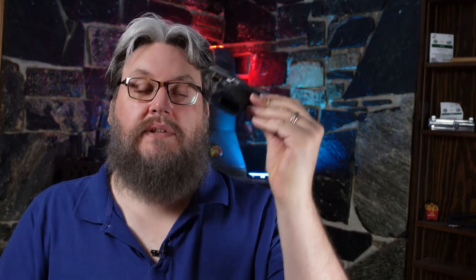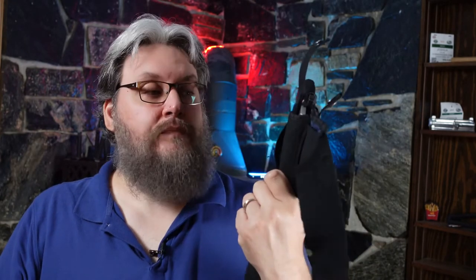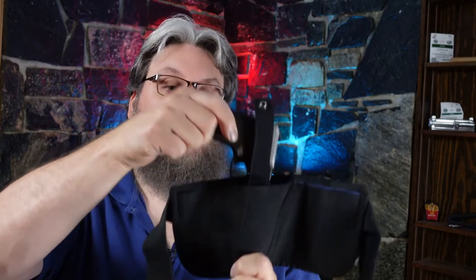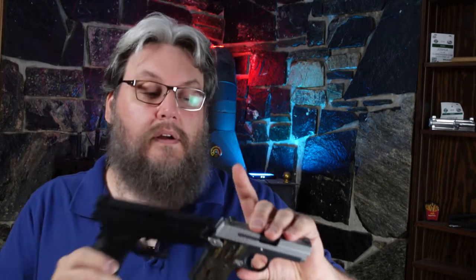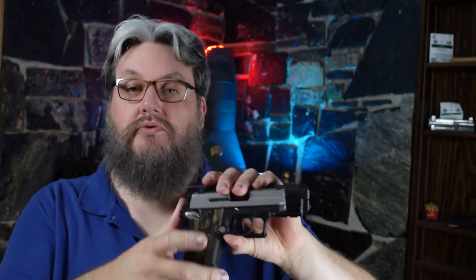So now I'm going to show you even more versatility. Here I have my Sig Sauer P938 — again it's empty, there's no ammo, and this is a totally safe firearm. Now I'm going to stick this in here, and you'll see that this little P938 with its much smaller stature also fits like a dream inside this holster.